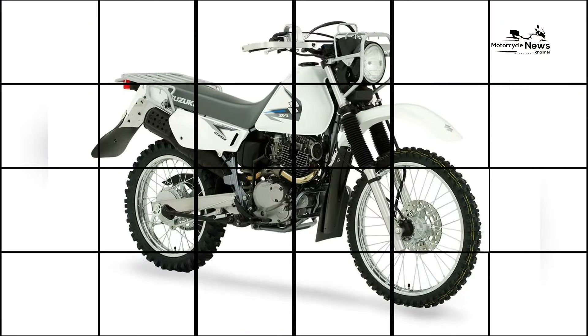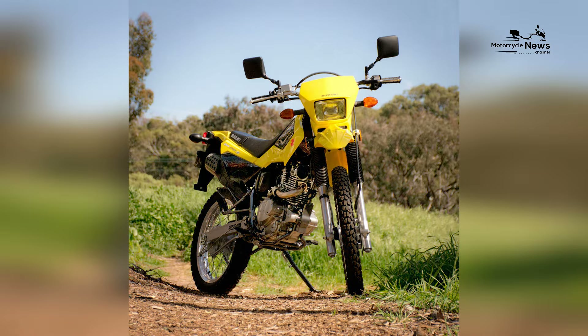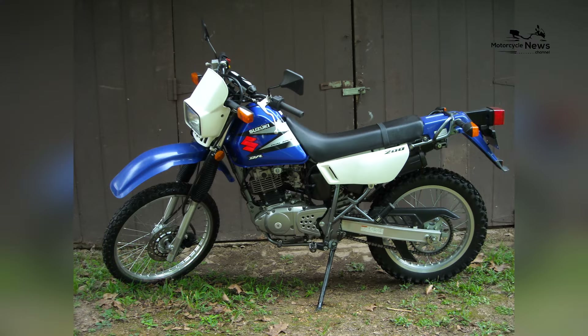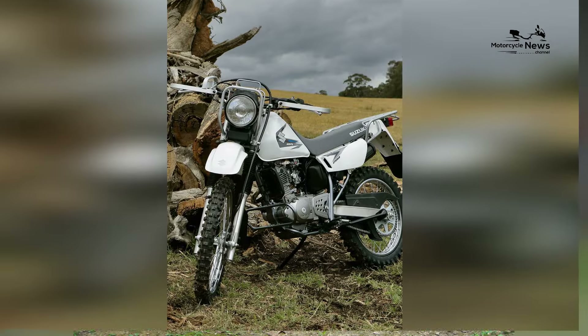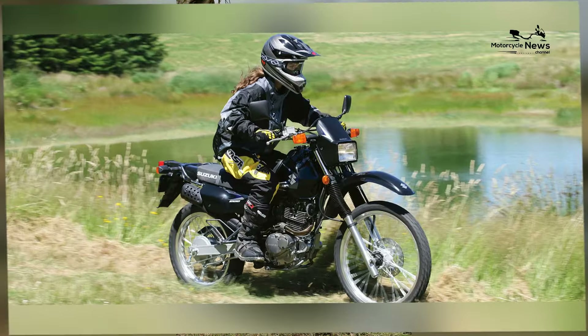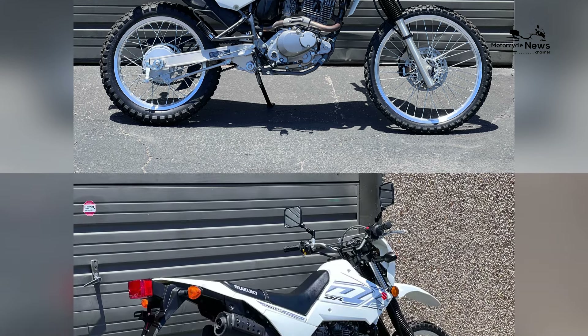Design-wise, the DR200SA boasts a simple and functional aesthetic, reflecting its dual-sport capabilities. The bike features a slim profile, a comfortable seat, and a straightforward instrument cluster, contributing to its user-friendly design. The DR200SA's approachable appearance emphasizes practicality, making it an attractive choice for riders who value simplicity and functionality in a dual-sport motorcycle.